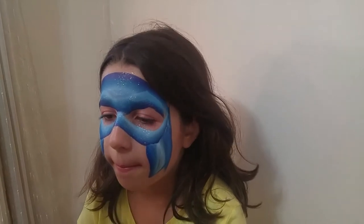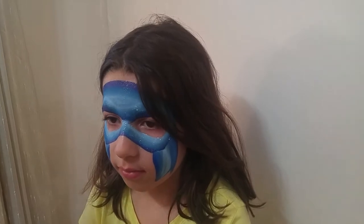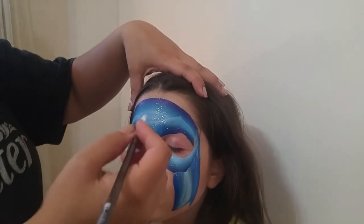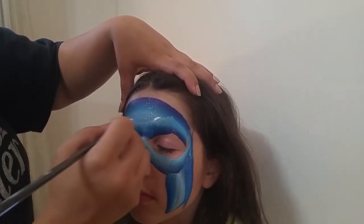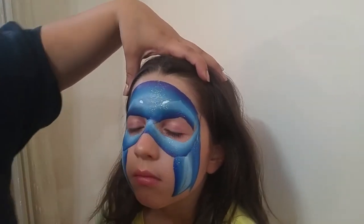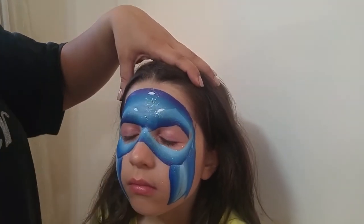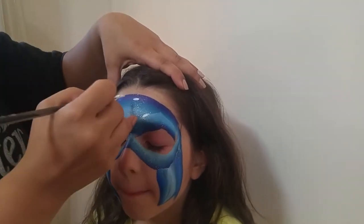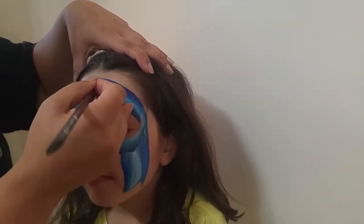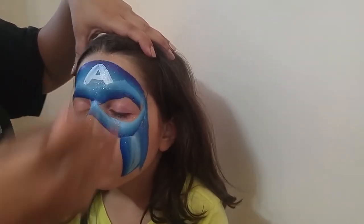Next we're going to add the details that make it especially Captain America — the letter A on the forehead and some wings on the side. For the letter A, if you struggle with symmetry, I recommend marking on either side two little lines so you know it's equidistant. You can also mark the top of the A. That way you know you're going to have a symmetrical A, then I connect them. I don't worry too much if the blue picks up — I think it's fine — and I go across.